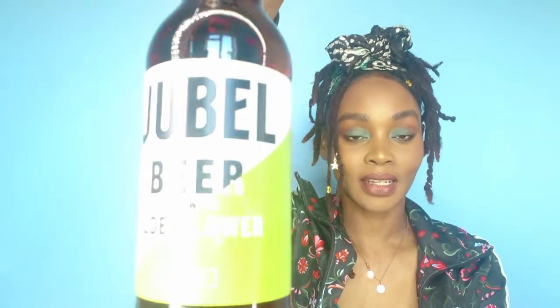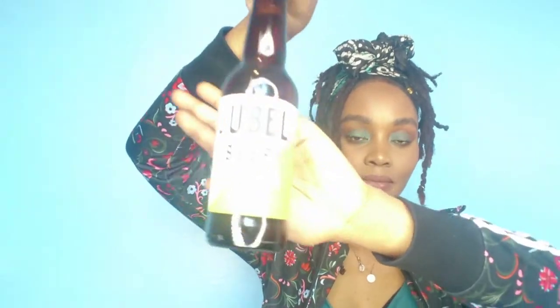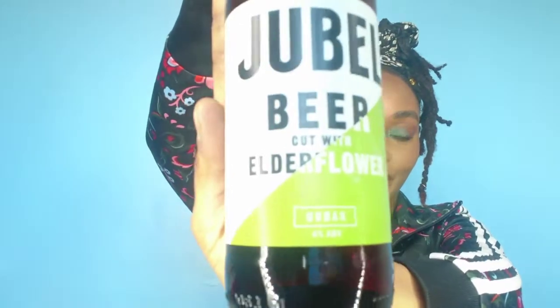Next is something alcoholic - Jubel beer, cut with elderflower, four percent. This is definitely an alcoholic drink. This is normally £2 and you can get it at Sainsbury's. A nice cold beer - who doesn't need that? And it's got elderflower which is a nice nice flavor. I'm really excited - we're getting some good things in this month's box!